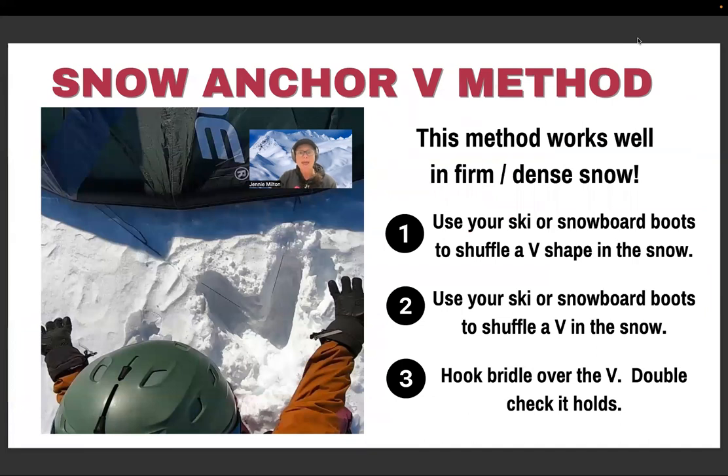The snow anchor V method works really well in firm, dense, wind-compacted snow. You use your ski boots to shuffle and create a V shape in the snow. Then you use the bridle of the kite to pull it over the V, and double-check that it's holding. This method works in a range of snow conditions and is a great option to have in your toolkit.